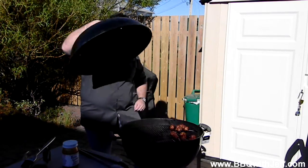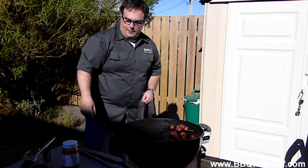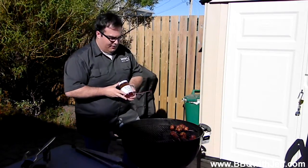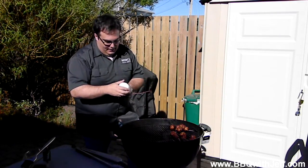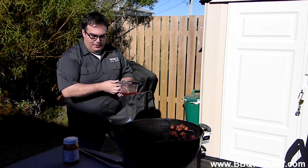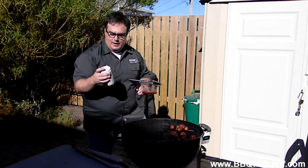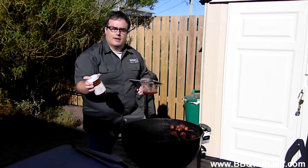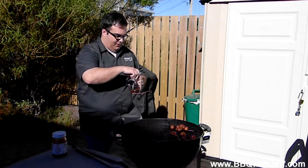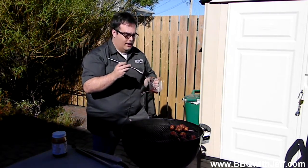So it's been 20 more minutes and these are pretty well done. I'm just going to glaze them now with a little bit of bone-sucking sauce, thicker style — it's a really nice tomato-based, sweet barbecue sauce. One important thing: especially when you've got a lid like this where it's not a squeeze bottle, you don't ever want to take your brush directly into the bottle and then onto the food and then back into the bottle. You're going to want to put it into a second dish, and whatever doesn't get used, discard, and you're good to go.